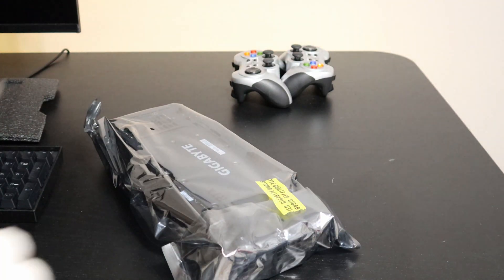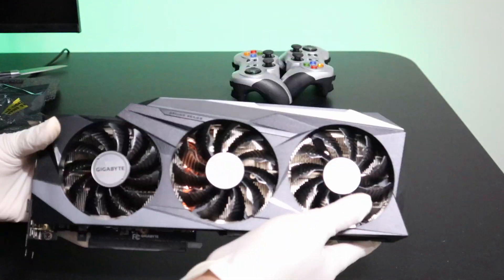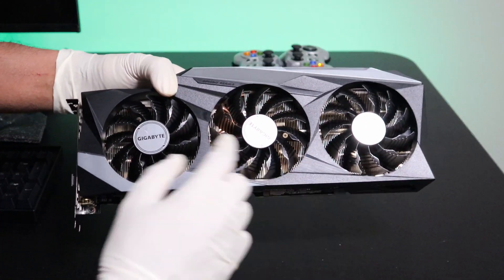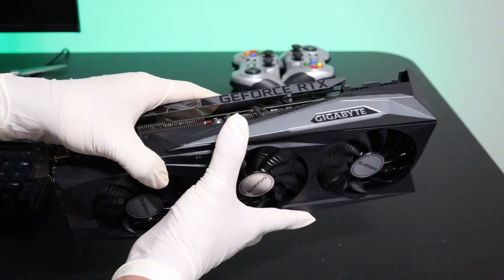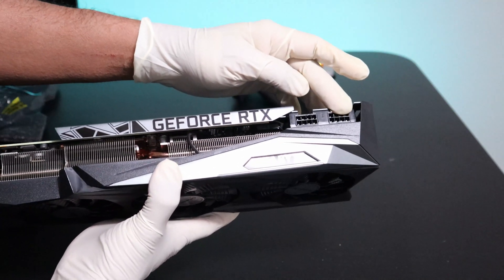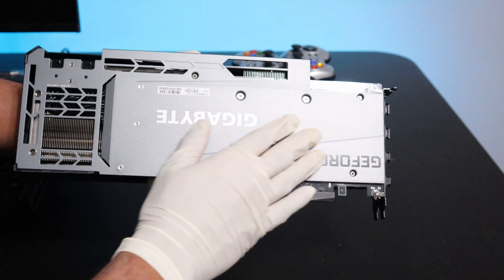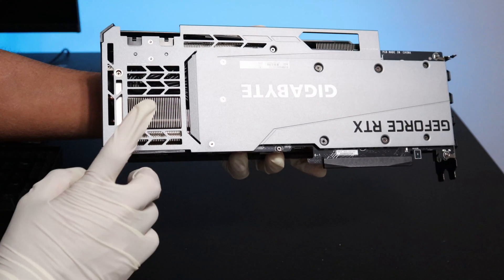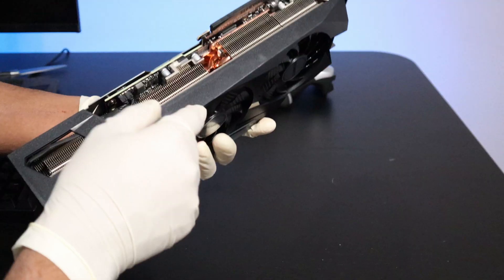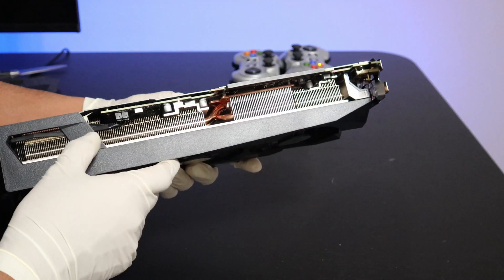I'm going to go ahead and cut open the seal. So let's have a closer look at the GPU. Here we have three fans. At the top you have this giant heatsink and two 8-pin power-in ports. In the back you have this protective backplate, and here is a cutout to provide good airflow and improve the cooling. At the bottom here you have a view of this large heatsink and the heat transfer pipes.